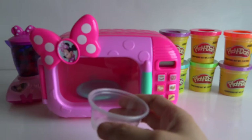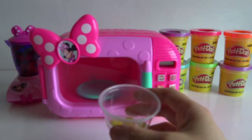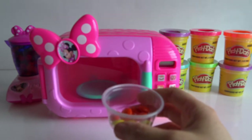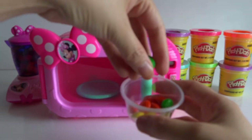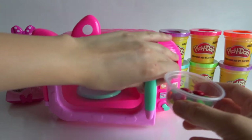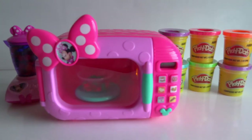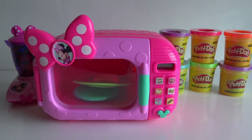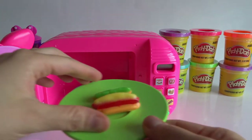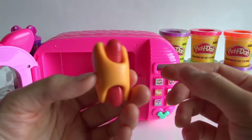Let's put in yellow, orange, green, and green. Green. And red. Mmm, smells so good. It's a hot dog! Wow, it looks so good already. I can't wait to taste it.